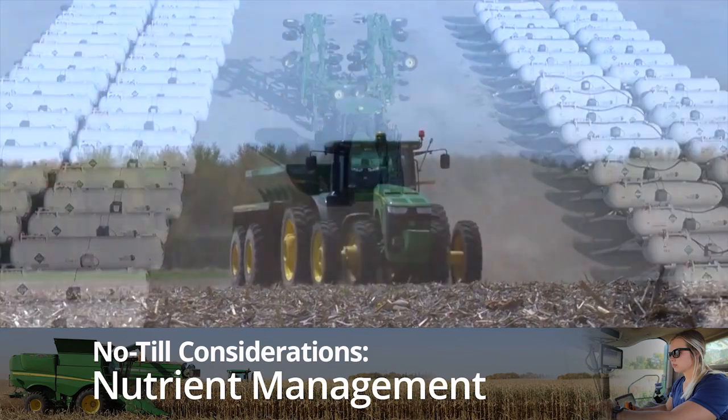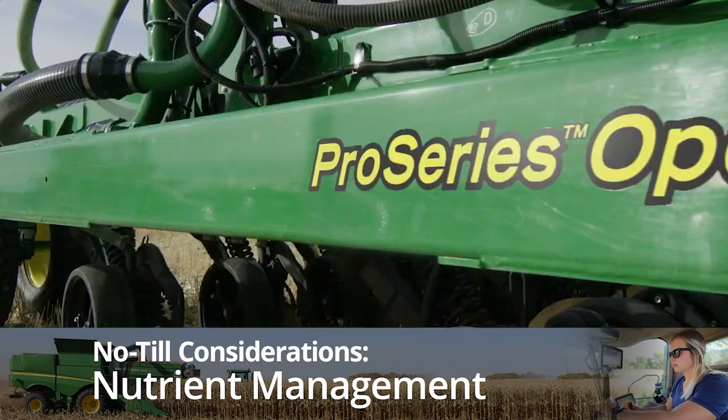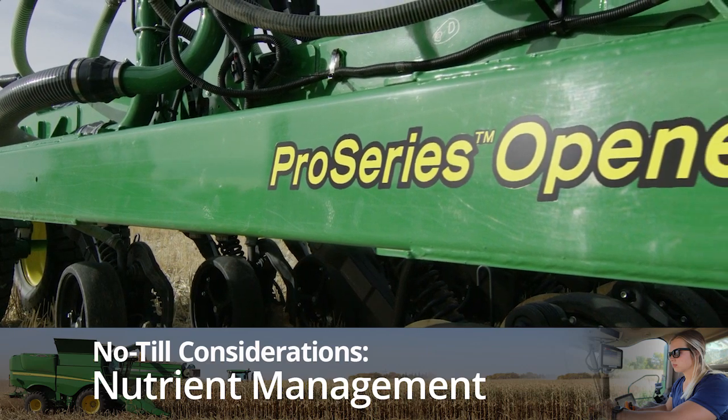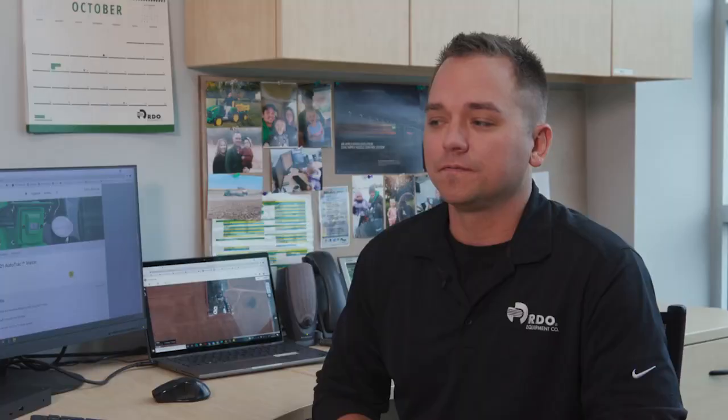A tillage farm usually broadcasts the fertilizer. On a no-till operation it's always going down with that operation, whether it be the planting or the air seeding, so it makes it interesting to follow along with them because they're getting their total fertilizer package into two split applications — they're planting and they're side dressing.